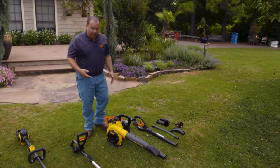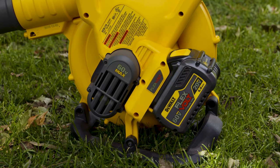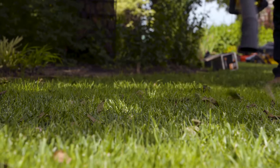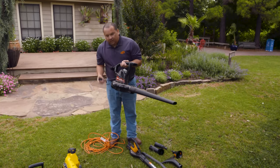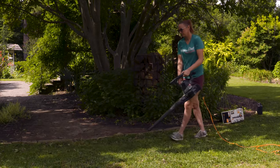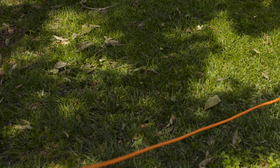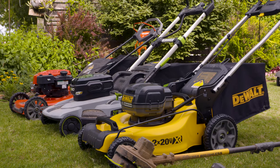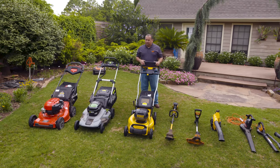Just a couple more things here. You can use the same type of battery to operate a blower. This one is a very powerful battery operated blower — it will have the power to move vegetation, clippings, or what have you off the sidewalk or the driveway. Now this other one is not battery operated but you would plug it in, and it's very powerful. The disadvantage is you've got an extension cord trailing behind you at all times, which limits how far you can get from the house. Same thing applies to some plug-in mowers that are still out there — it's quite dangerous to have a cord trailing behind you when you have a rotary mower, easy to get tangled up. Not that you can't do it safely, but just something to be aware of.